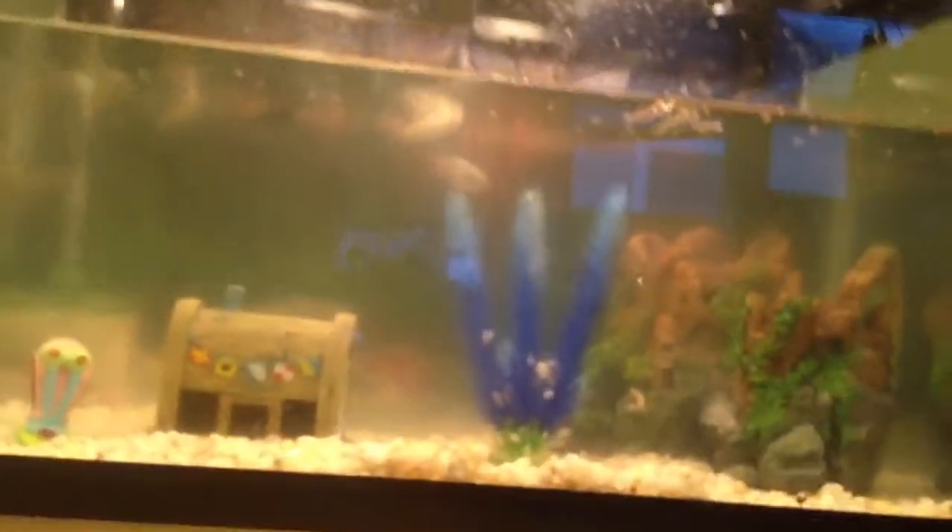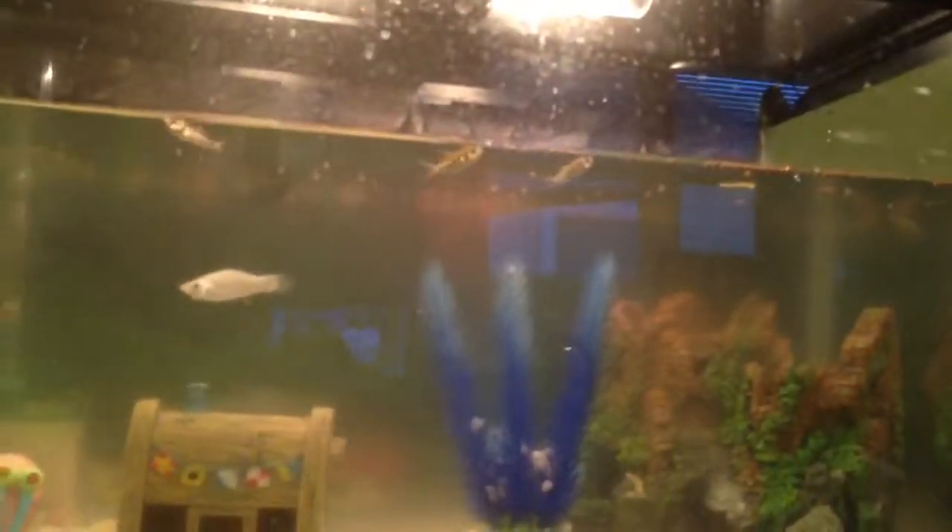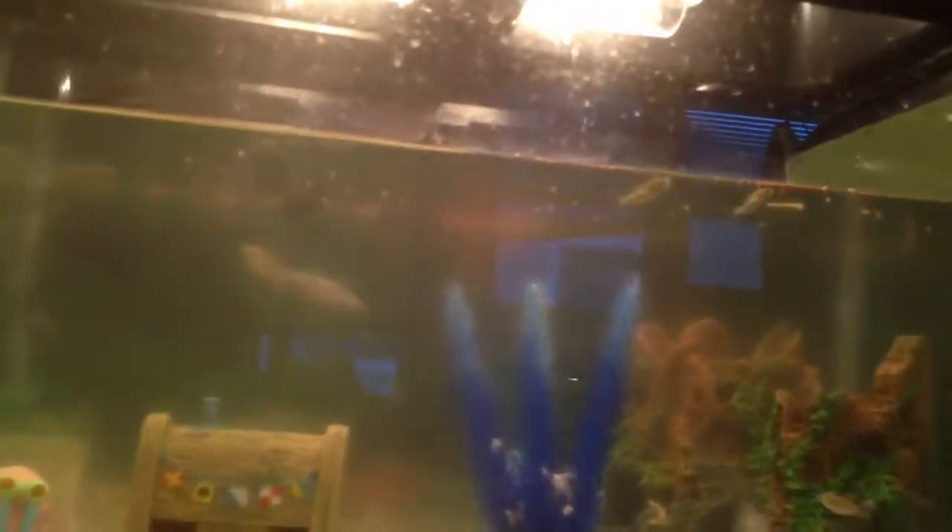The food, the two plants, the whole tank, the gravel, and the filter only cost 30 bucks. I got this at Petland Discounts — it's pretty okay. I got these fish for about 15 dollars total because they're really cheap, like four or six dollars each, and they were on sale. So yeah, thank you.